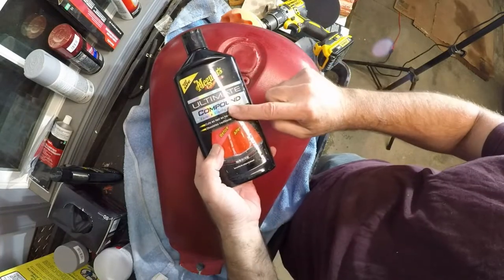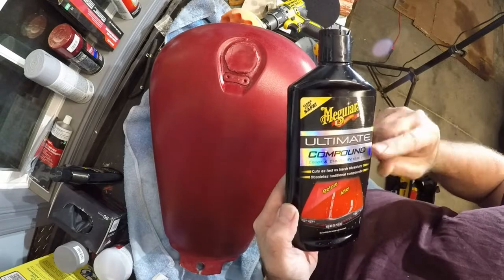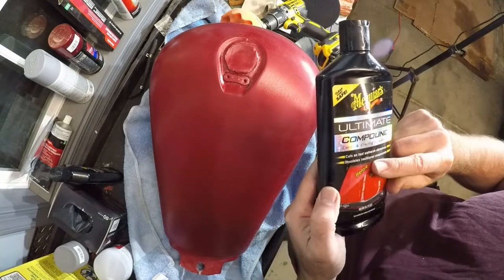First thing I'm going to be using some of this polishing compound. Let's see if this works.